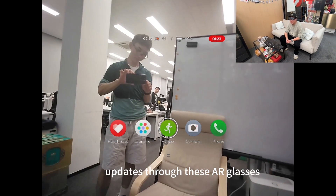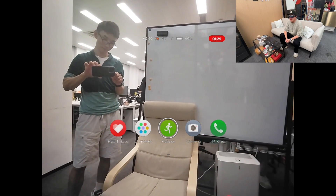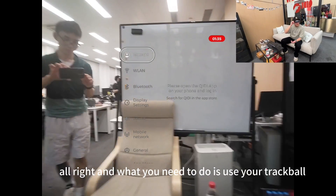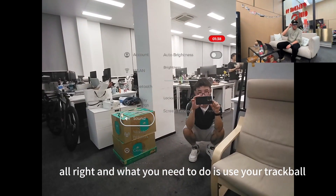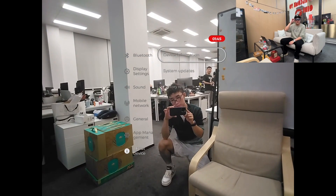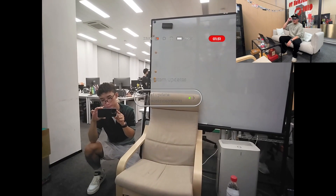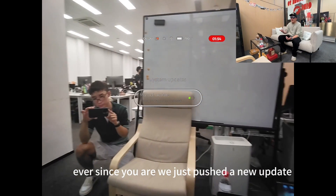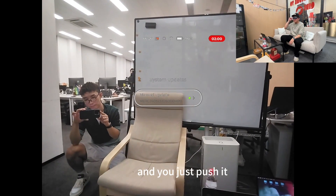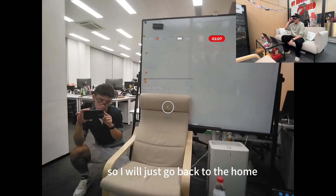Now I'm going to show you how to do OTA updates through these air glasses. First, say 'Settings' — there you go. Use your trackball all the way to the end. You'll see System Updates — just push it. We just pushed a new update, you can see the green button is lighting up, just push it. It's updating right now, but I'm not ready to do that so I'll go back to the home screen.